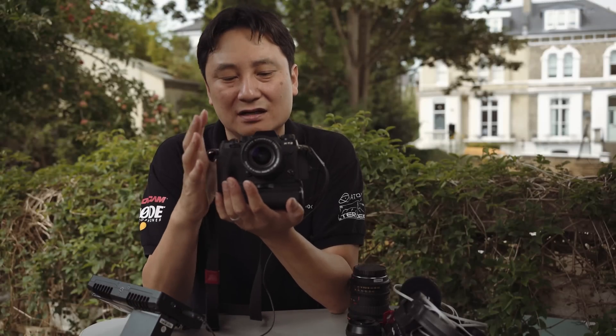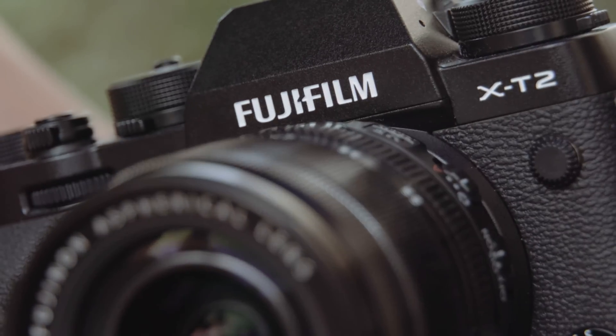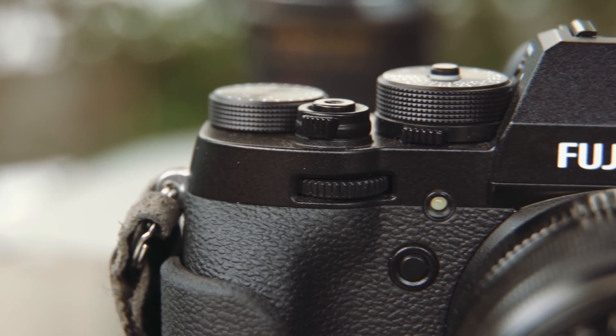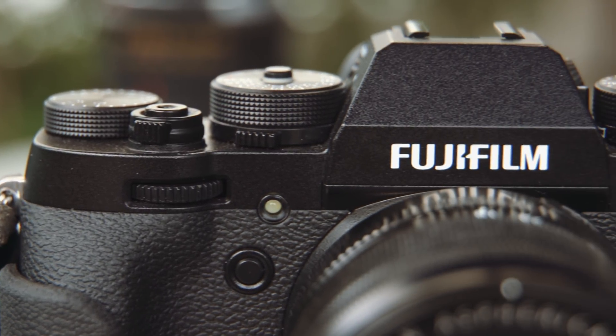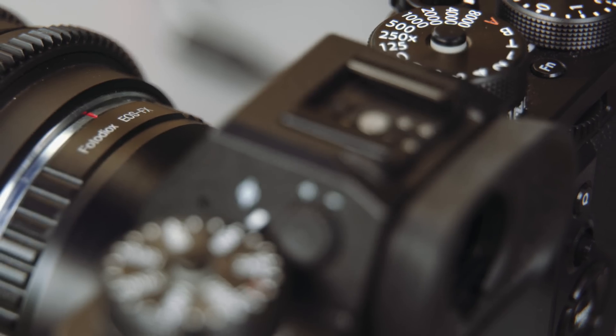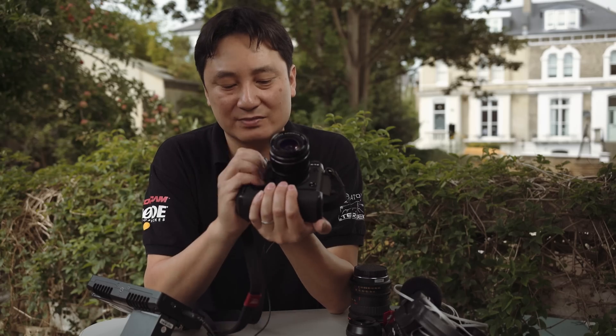Let's look at the hardware side of this camera. The final model has a really nice body — it feels lovely and solid, yet lightweight, using the same sort of magnesium alloy you'll see in a lot of mirrorless cameras these days. The grip is really nice.